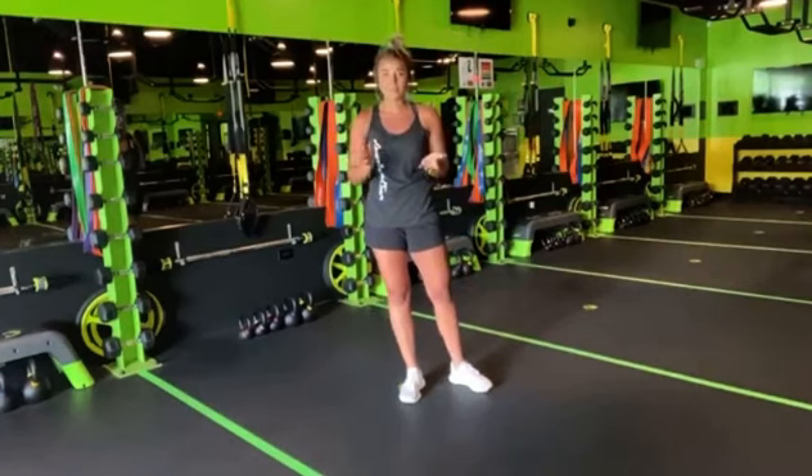All right ladies, that's all I have for your training tip Tuesday today. Have a great workout and I'll see you soon.